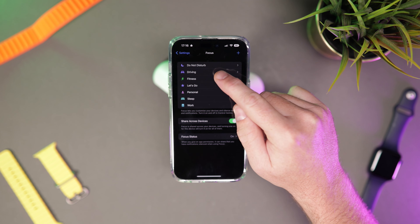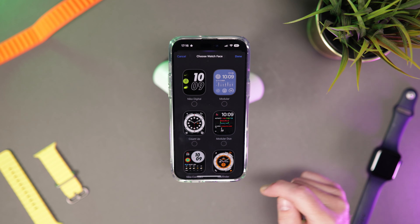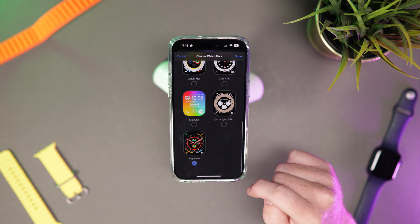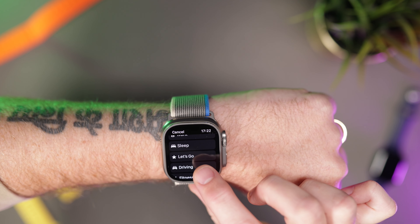Another scenario is when I'm driving. I set a focus mode to driving and I like a darker watch face so it doesn't shine up in dark scenarios — it can sometimes reflect off the windshield. I do a lot of driving at night, so when the watch face is a bright colour it can be distracting. Setting focus mode to driving makes the darker watch face appear. It's a feature I use every single day.